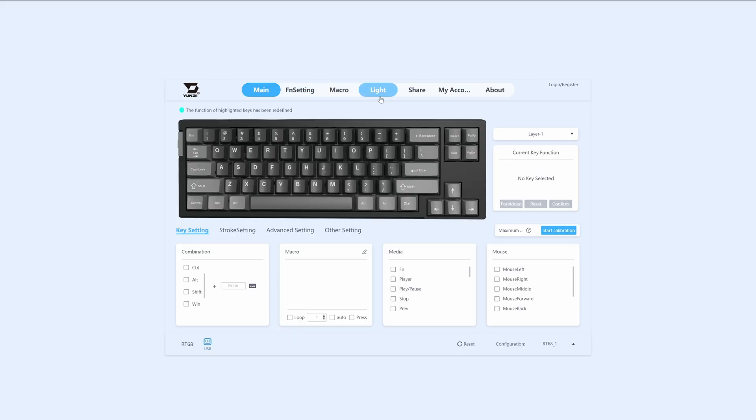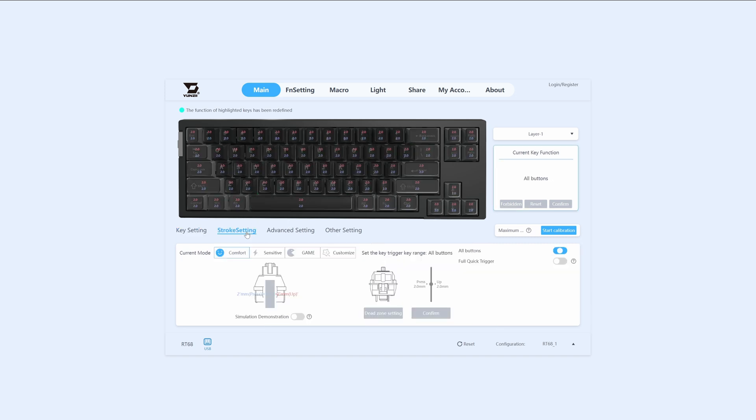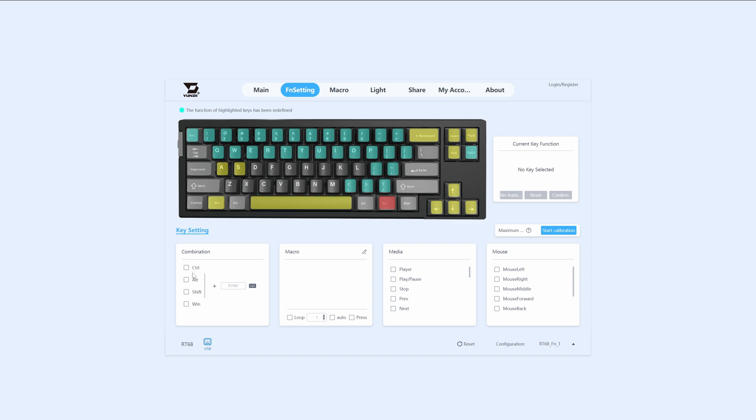To tweak the advanced settings, you'll need to use the QMK web app — no software installation needed. The app is functional but could use some polishing in terms of user interface; nevertheless, it gets the job done. Here you can adjust rapid trigger settings, set activation levels, assign different shortcuts to keys, manage dynamic keystrokes, and configure the snap-tap feature.